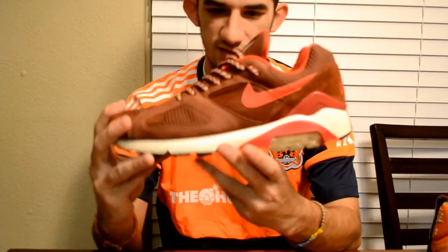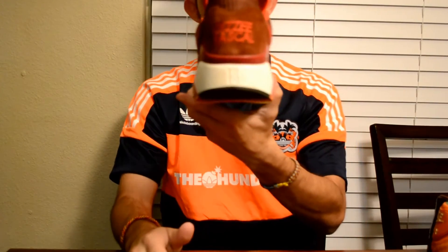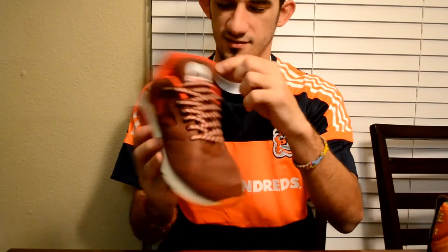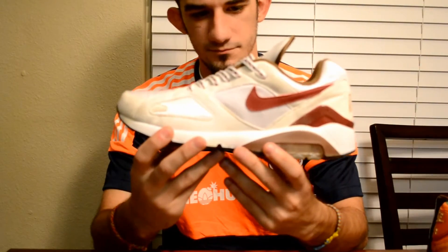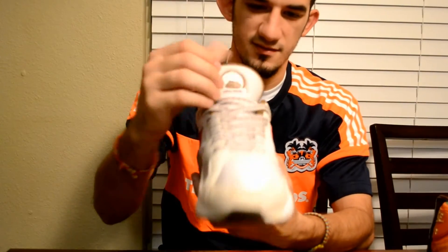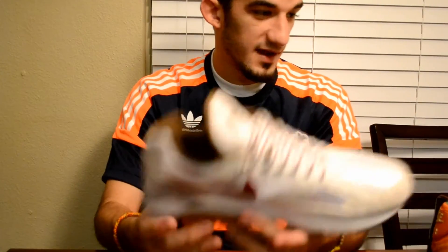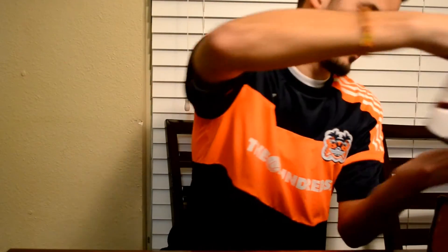Moving into the last three — we have the Dizzee Rascal 180. Everybody's familiar with the Dizzee Rascal Air Max 90, but he has this 180 as well. You have Dizzee Rascal stitched on the back, crazy laces, crazy color placement, and Dirty Stank Records on the tongue. Then the white one, which is the lesser known of the two — cool materials but it's a dirt magnet. Again Dirty Stank on the tongue, laces with inner woven detailing, and Dizzee Rascal stitched on the back.